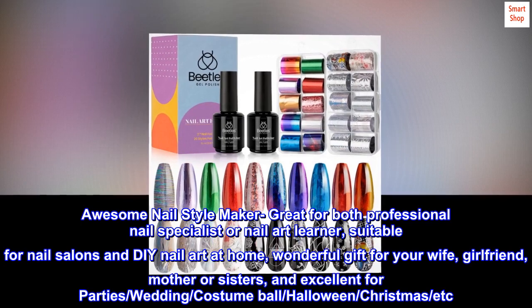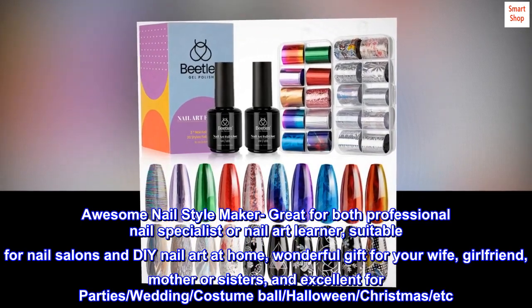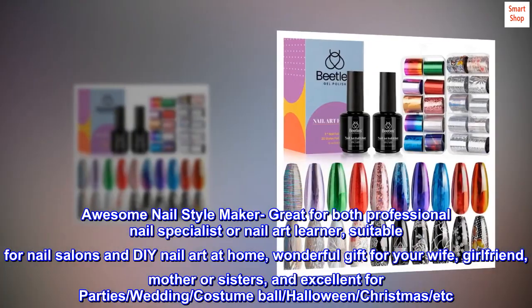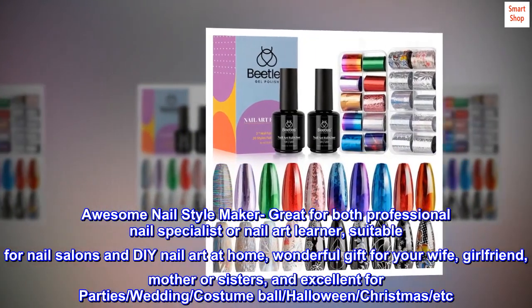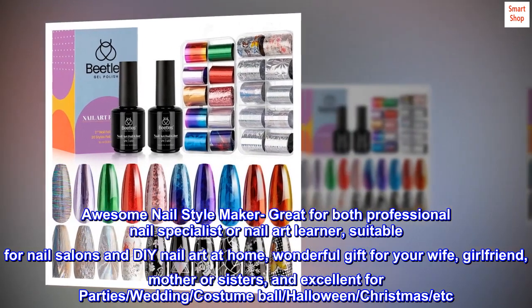An awesome nail style maker, great for both professional nail specialists and nail art learners. Suitable for nail salons and DIY nail art at home. A wonderful gift for your wife, girlfriend, mother, or sisters, and excellent for parties, weddings, costume balls, Halloween, Christmas, and more.